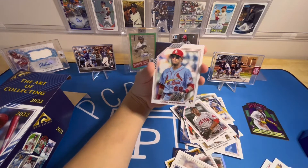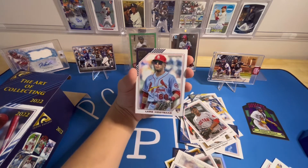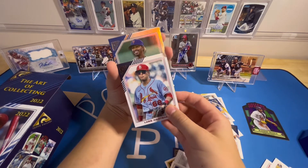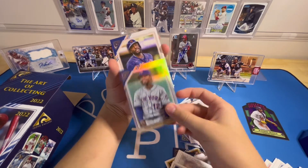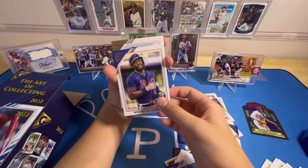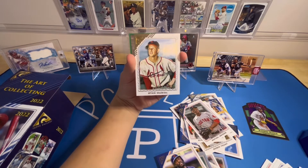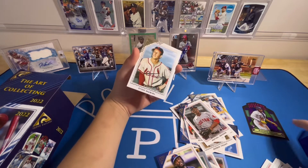Last pack: Rafael Devers. Then Lars Nootbaar — I saw a guy opening a mega box and he pulled a Lars Nootbaar variation autograph redemption, which was not what he was expecting. Francisco Lindor rainbow, Starling Marte printer proof. Last card — looks like it's going to be one of those older players. Yep, that's my guess. Very good blaster box.